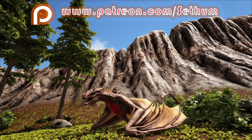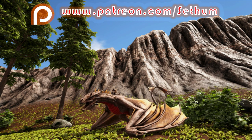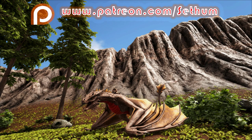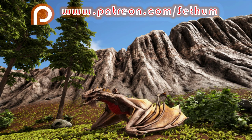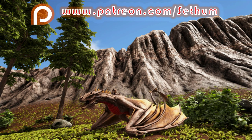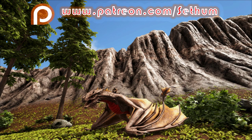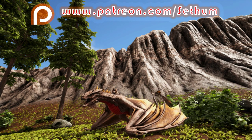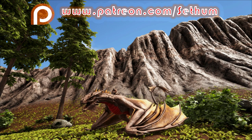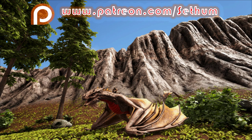If you enjoyed this video, please don't forget to support me and the channel by hitting that like button. Subscribe if you're new, check out some of my other videos and guides, and hit that bell icon so you get notified when I upload new content. You can also find me on the Sethtopia Discord — links are down below in the description and in a pinned comment.